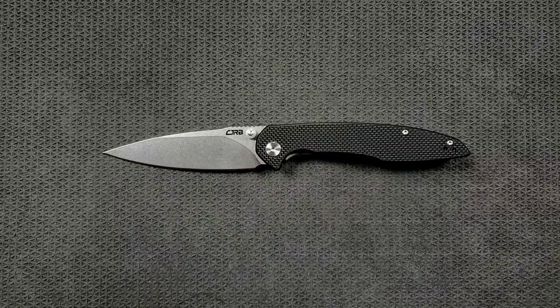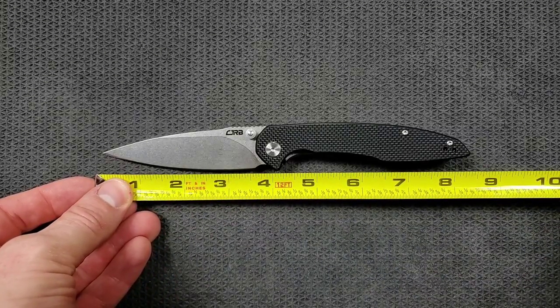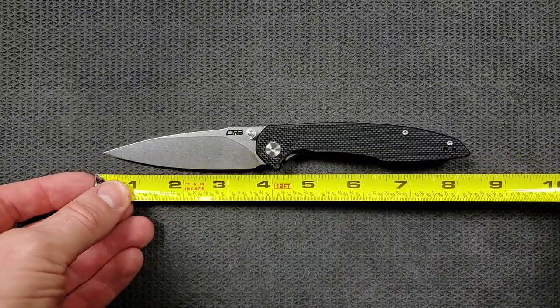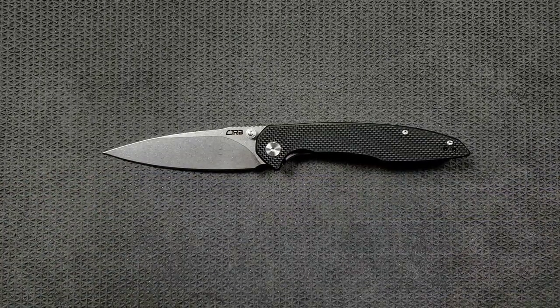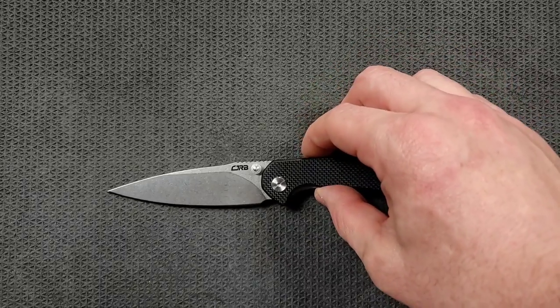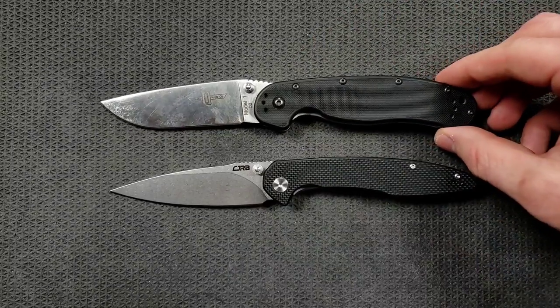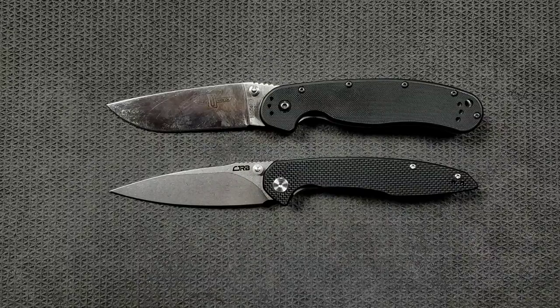Let's go ahead and get a measurement on this guy. The overall length of the CJRB Centros is coming in at about 8.3 inches overall. Blade length coming in at 3.6 inches, and cutting edge also coming in at 3.6. That's pretty cool. Let's go ahead and do some size comparisons up against the Ontario RAT Model 1. The RAT 1 is coming in at almost exactly the same length — the RAT 1 is like my budget champion.